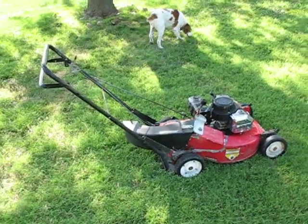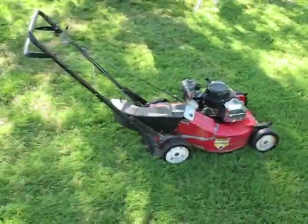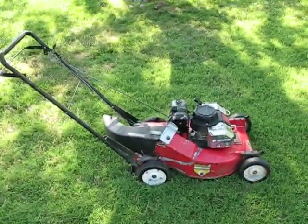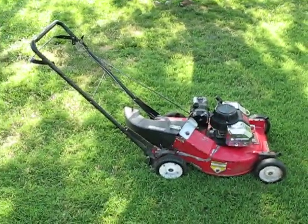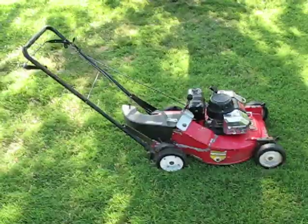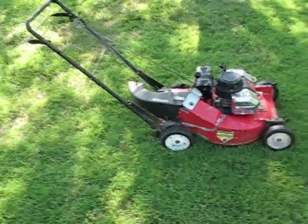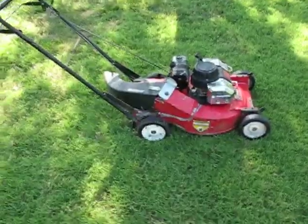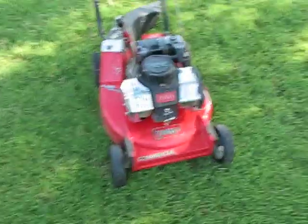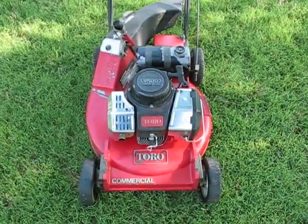Good morning. It's July 5th, 2011. This is Indy 452, and I decided to do a video of the Toro 22035, which is an early model of the 22040 in my opinion. It's a commercial lawnmower, and it has a Suzuki 2-cycle TV5002 commercial engine.